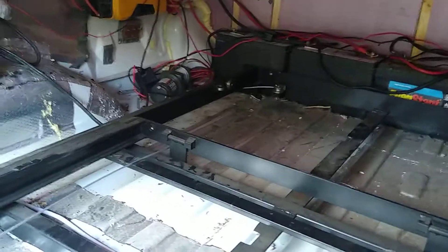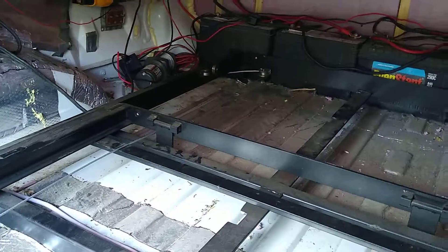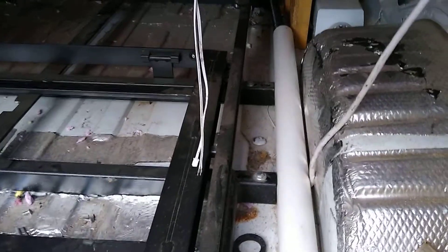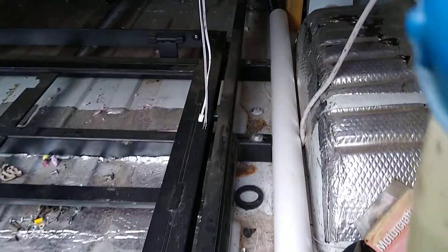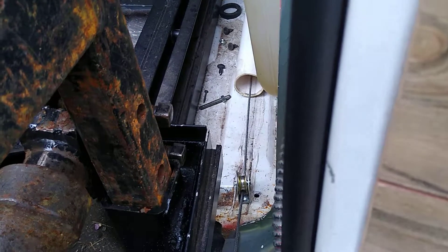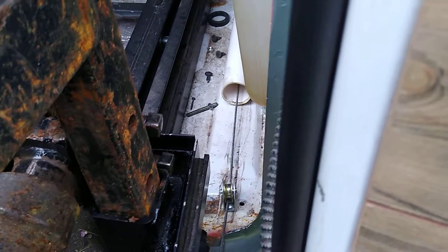I don't know if you can see it there — right there — going to a pulley. And then that cable runs to the front of the bed. So when the bed's pulled all the way out, that spring extends past this pulley. But when you go back in, the cable flips the other direction, so it has positive pressure on it.